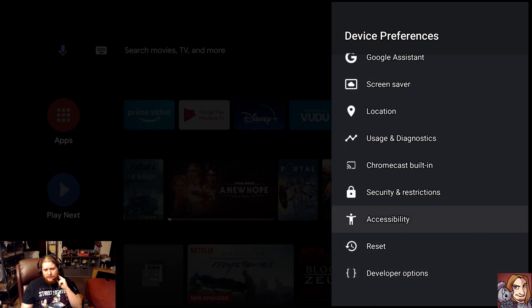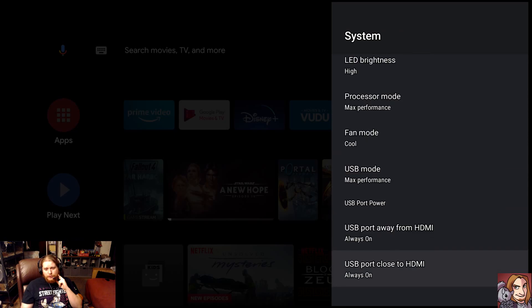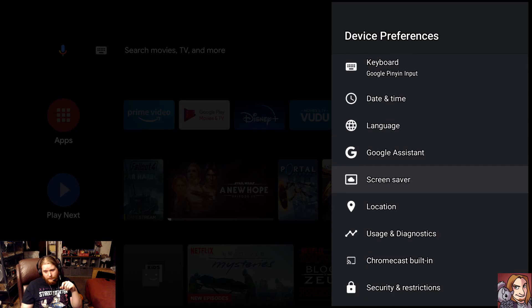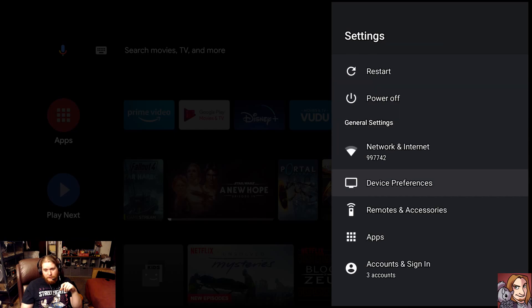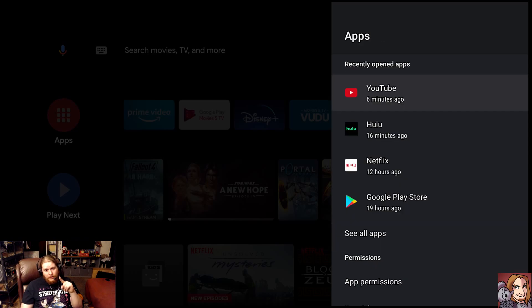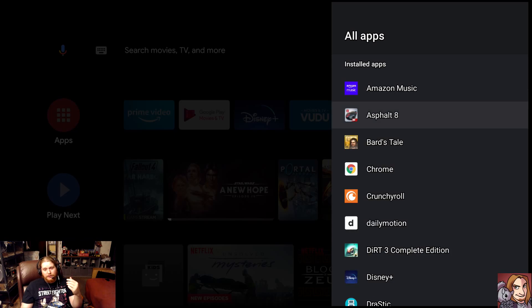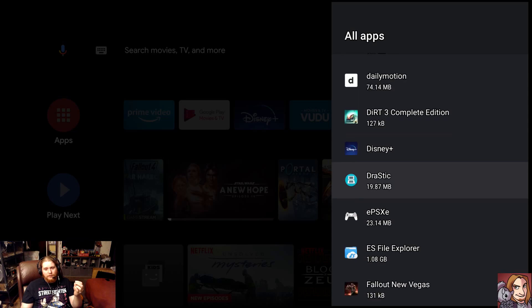One last thing — background programs that will clog your system up. Go to Apps and look through the ones that aren't official. Apps like YouTube, Hulu, Netflix, and the Google Play Store you don't have to worry about. There are other apps, though — mostly free ones — that really mess with your system. They're always trying to do something, always trying to send some kind of information over the Internet. These are the ones that are going to mess you up.